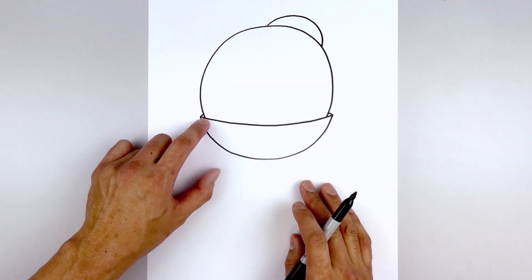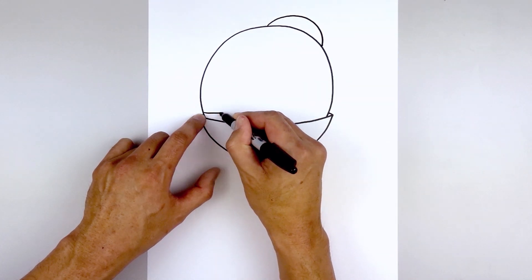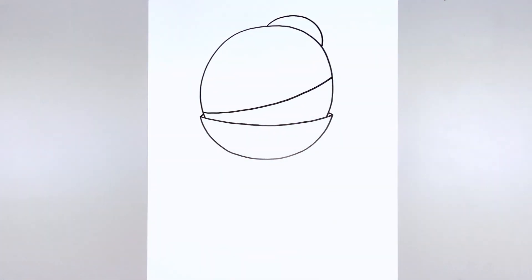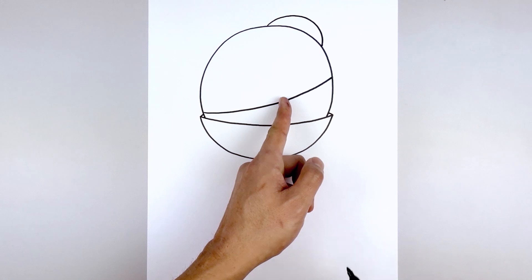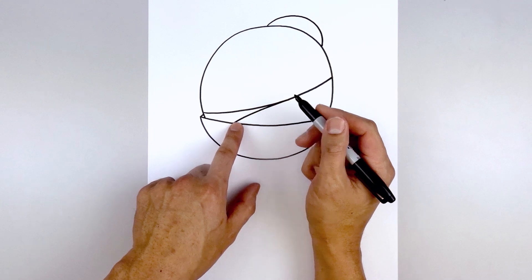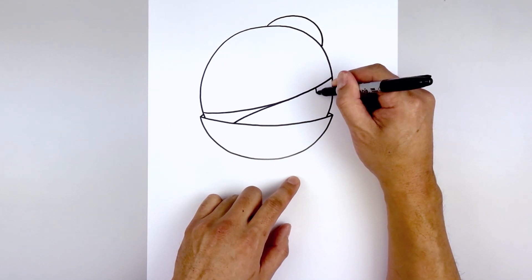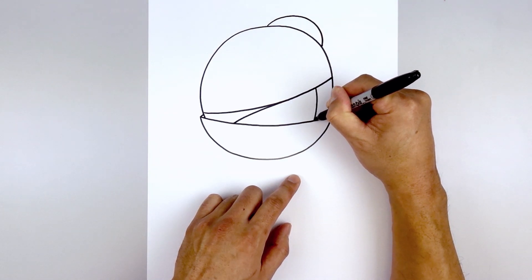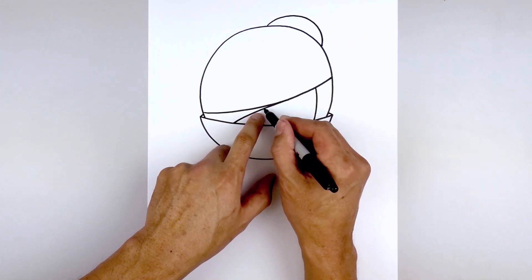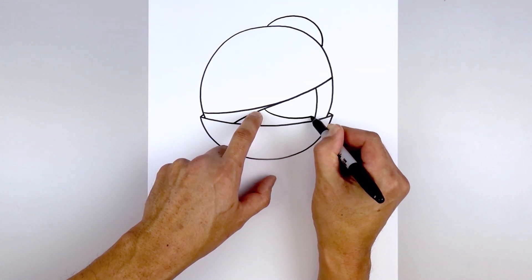Now let's start adding some detail. From the bottom of the head we're going to step up, curve across and then up towards the right side — going a little bit higher on the right. Then from the center of the head we're going to move out towards the right, curve out and then down underneath the collar on the left side. Moving back towards the right, step in, follow that same curve of the head going around and then down in behind the collar. From the center of the head underneath this line, curve down and then out towards the right side, just up above the edge of the collar.